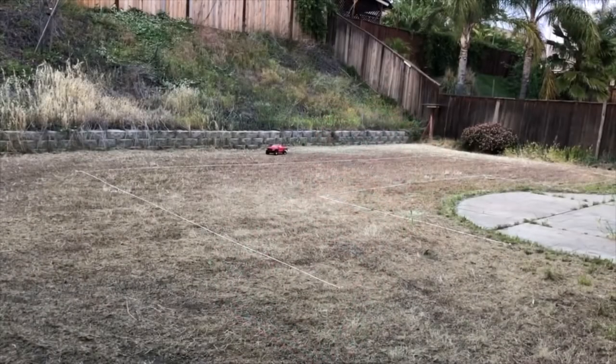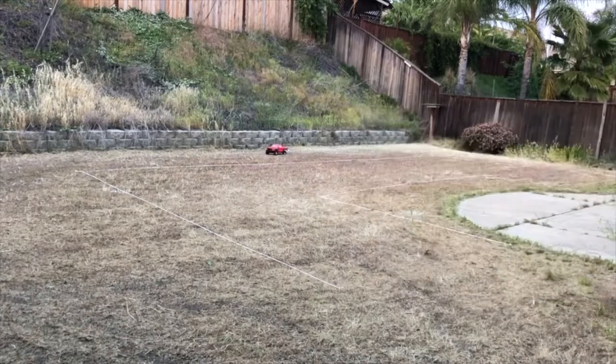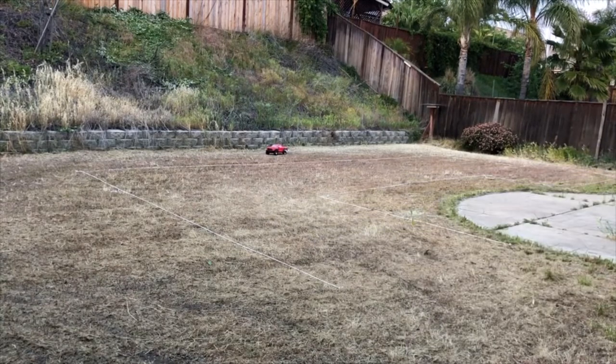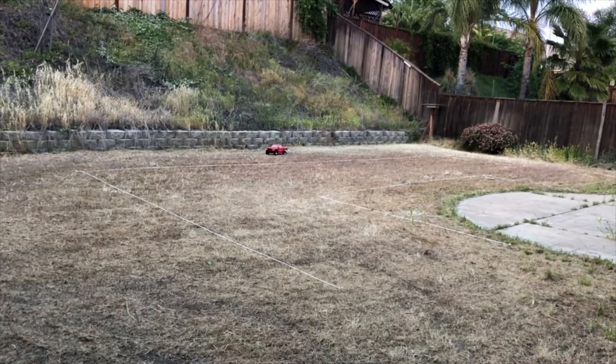If you're wondering how I made this track, I went to Home Depot — basically a hardware store — and got some ropes and some garden staples so they can be held down. And where my Traxxas Slash two-wheel drive is at, with the Ford F-150 Raptor body, that's where the start/finish line is.